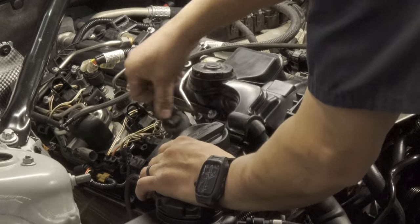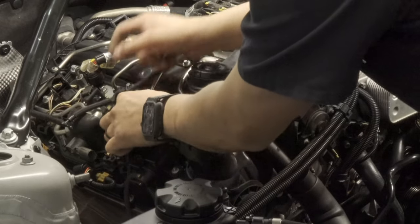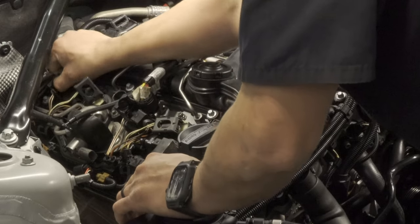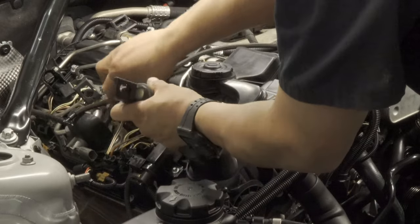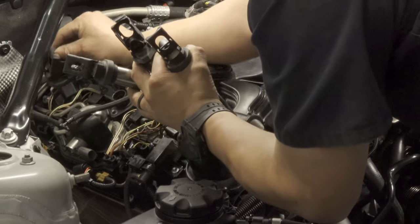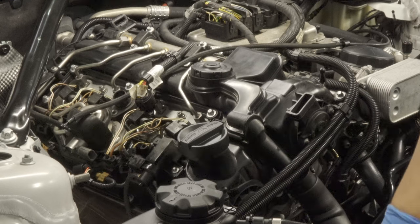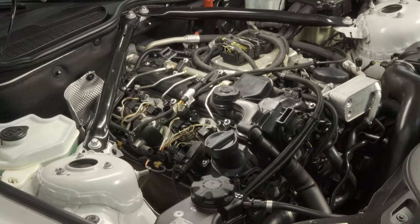We'll start lifting up these coils and removing these supports — set these aside. I usually like to keep them in order in the way that I took them out, but that's really up to you. This vehicle is pretty low for me — I'm six feet tall and this is going to be hard on my back, so I'm actually going to lift the vehicle a little bit for my convenience.